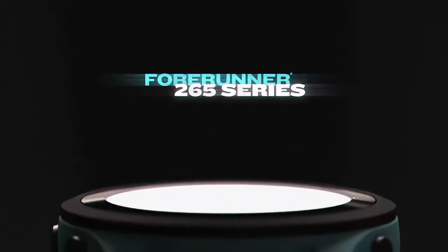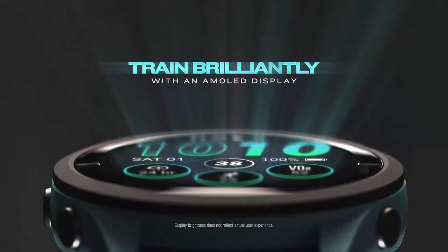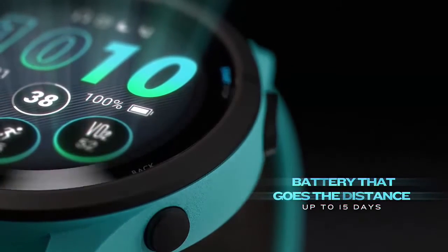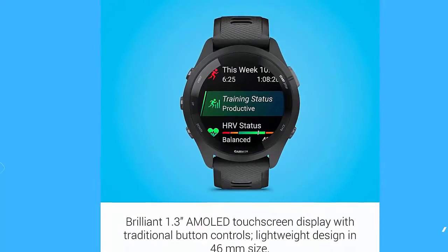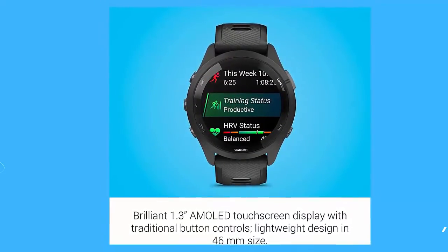Introducing the Garmin Forerunner 265 Running Smartwatch, featuring a colorful AMOLED display, training metrics, and recovery insights. It boasts a brilliant AMOLED touchscreen display with traditional button controls, a lightweight design, and a 46mm size.